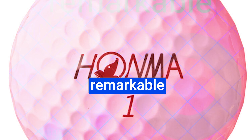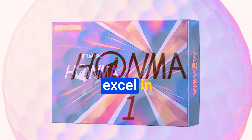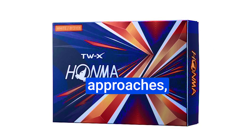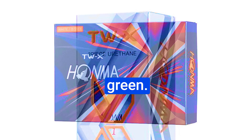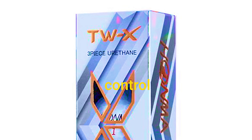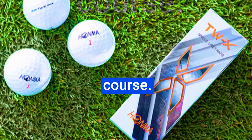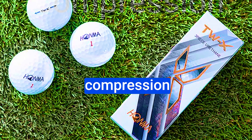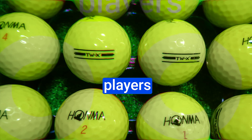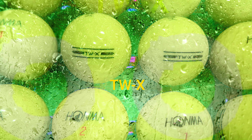Number 1: HONMA TWX Golf Balls. The HONMA TWX Golf Balls are designed to supercharge your performance if you've got a swing speed of 88 mph or higher. Stick around as we unveil the science behind these balls, explore their pros and cons, and ultimately discover how they can help you elevate your golf game to the next level. These balls are tailor-made for players with faster swing speed — if you're part of the 88 mph club, you're in for a treat, with an unparalleled level of performance that's truly exceptional.